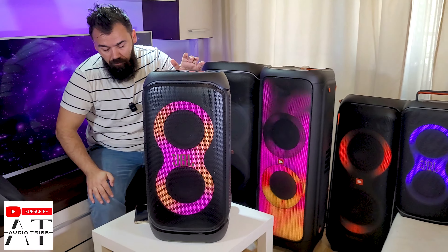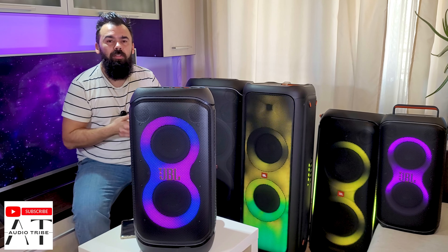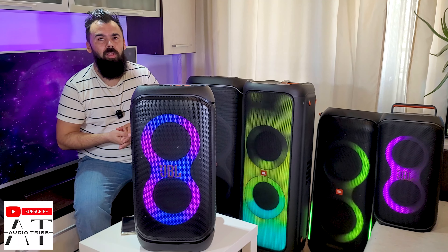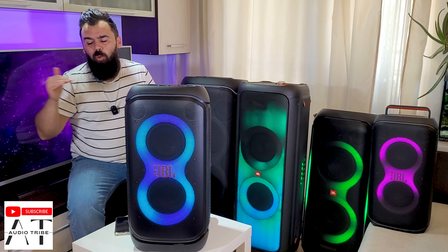It doesn't go that low, but it is amazing — it has deep bass, you can feel it in the room. It sounds better than the last JBL PartyBox 310, but I was expecting to see 20 or even 15Hz.